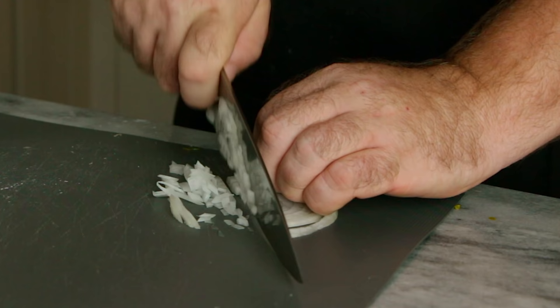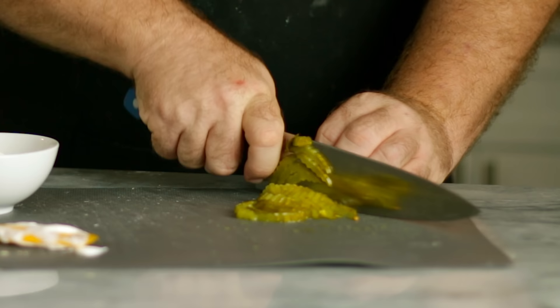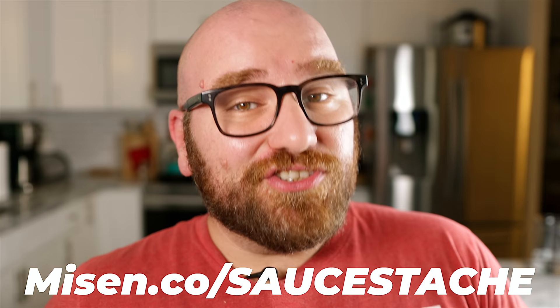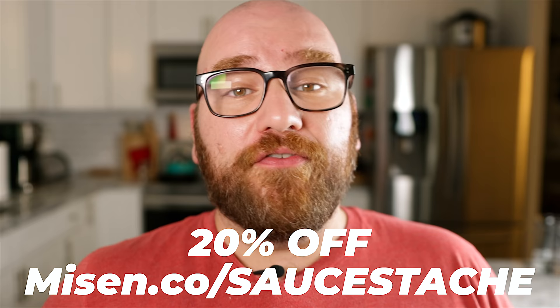I've been using it in the kitchen for just about everything lately. Monica and I made a veggie bowl last night — out of this world good — but there was a lot of chopping and slicing that had to be done, and the Misen knife did it all. I didn't need to pull out another knife the entire cook. So make sure you head over to Misen.co slash sauce stash to get 20% off your first order — that's M-I-S-E-N dot C-O slash sauce stash. Thanks, Misen, for sponsoring today's video.